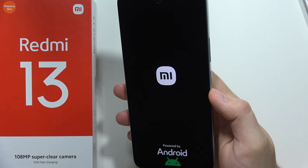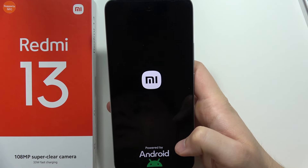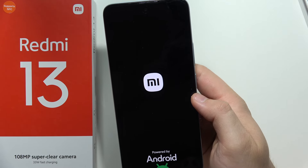We just successfully performed the restart of this smartphone. The smartphone will now turn back on. That's all for this video — please subscribe to my channel and see you in the next one.